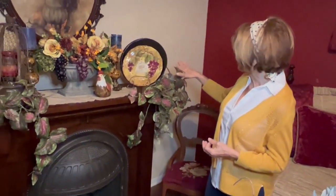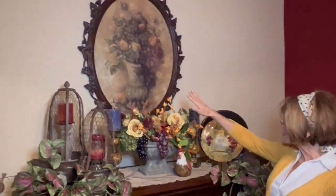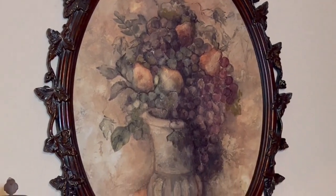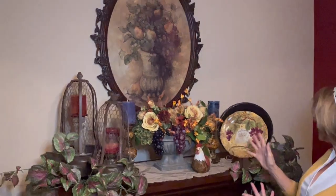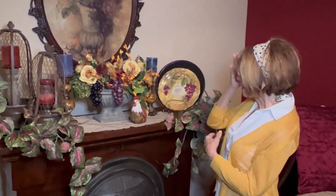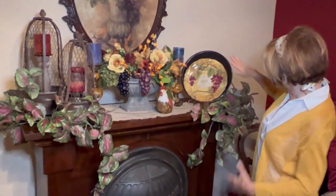We'll start with the mantle. I had this picture upstairs and I thought it was such a nice pretty fall picture that it would make a really good backdrop for a mantle display. I switched it out and sure enough it went really well, especially against my walls. I made the flower arrangement this afternoon.